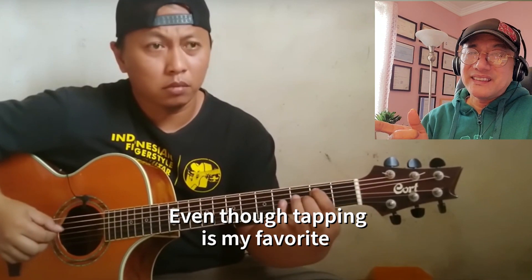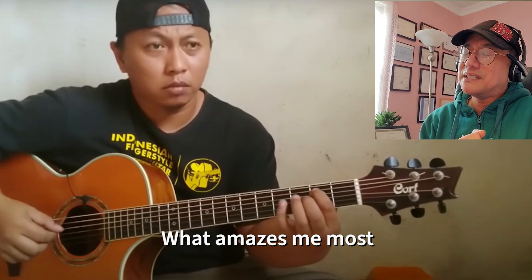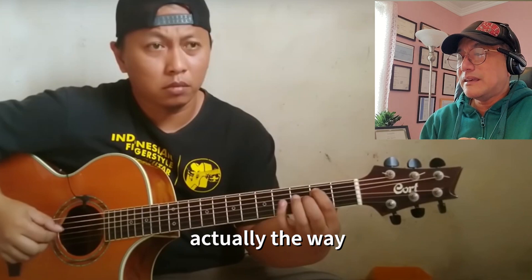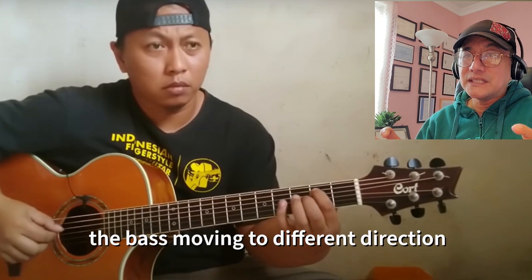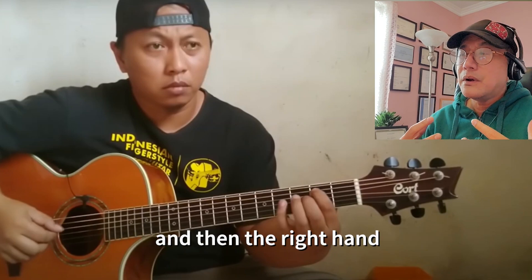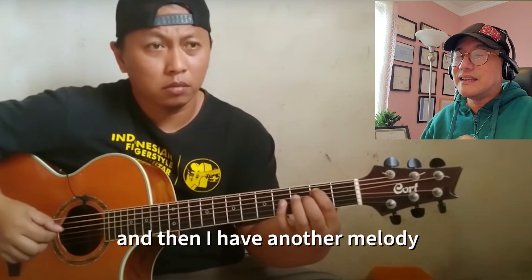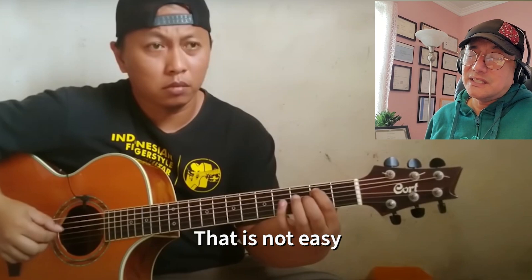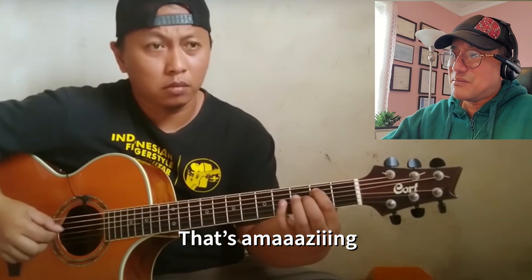Even though the tapping is always my favorite, what impresses me most in this song is actually the way his melody moves in one direction and the bass moves in a different direction. It's like playing piano where the right hand melody goes one way and the left hand has another melody — that is not easy. That's amazing.